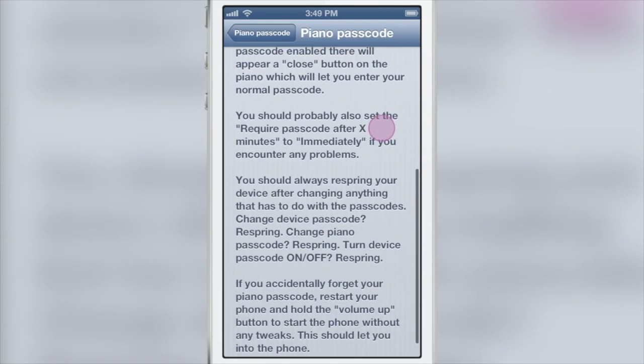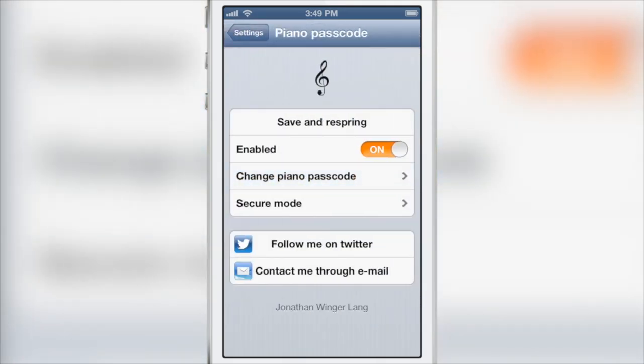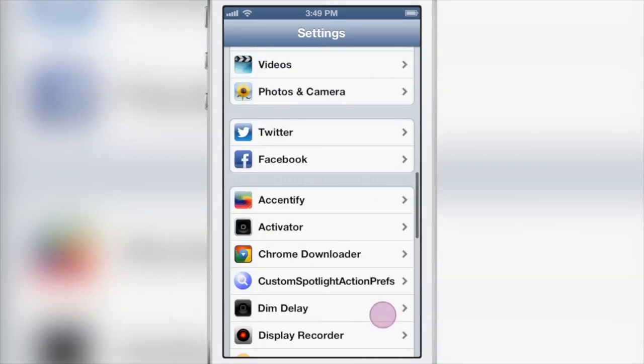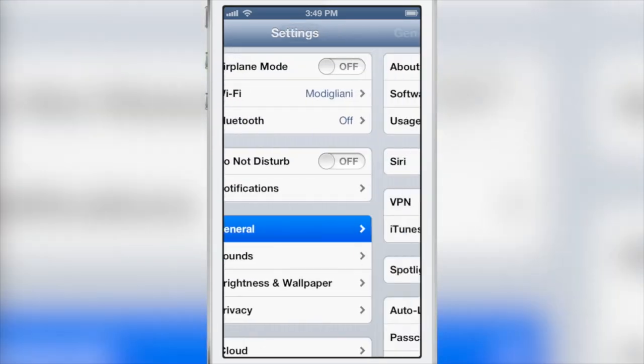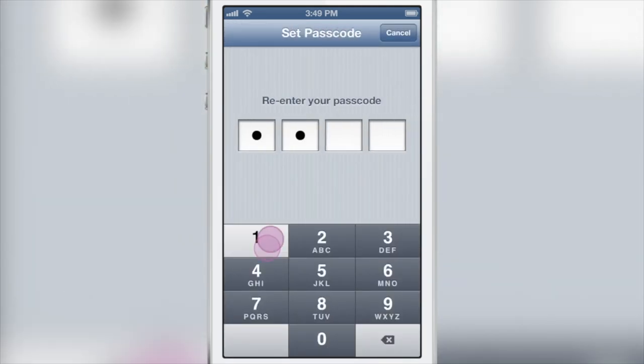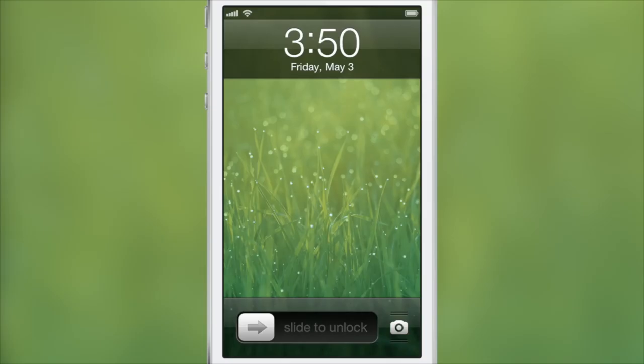You can also have the required passcode enabled. If you want to use the passcode that comes with the iPhone, you can obviously use that as well — although it isn't recommended. All you do is go into your general passcode lock and turn your passcode on. I'll just set a passcode to 1111. Again, this isn't recommended to use with Piano Passcode, but if you'd like to have both, after you respring and set that passcode up, you'll see your normal piano passcode.